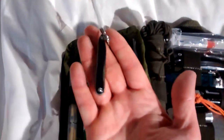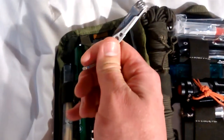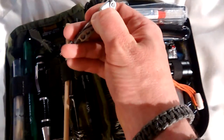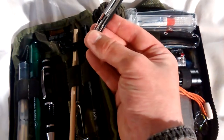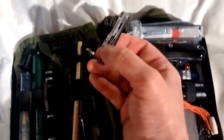Attached to this I've got a Leatherman Style, with a little file knife, little pair of scissors, little nail file type thingy, and tweezers.